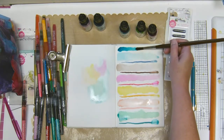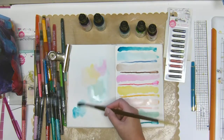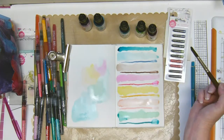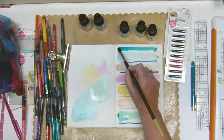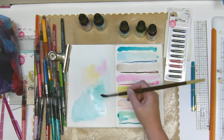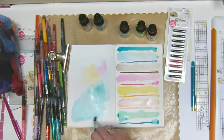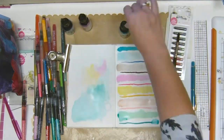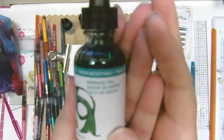It starts out quite blue but then when you get going it becomes a similar shade, so it obviously depends on how much ink you put on, how much water you add, and how much you dilute it. There we go — that's the term I was looking for: dilute. So that was the blue.